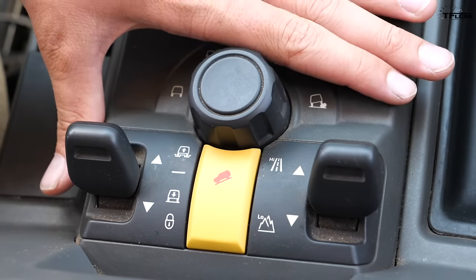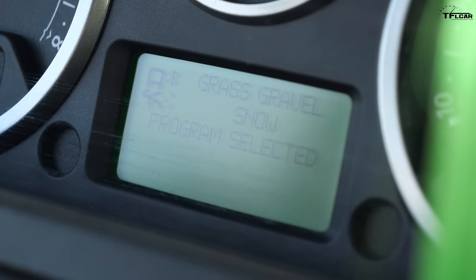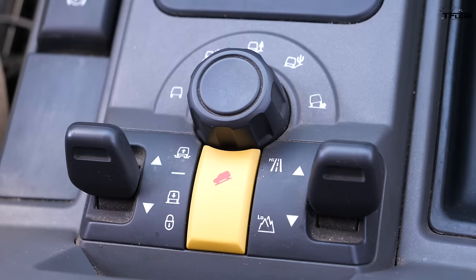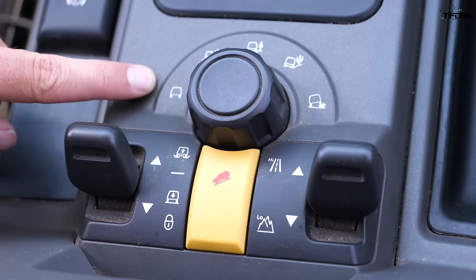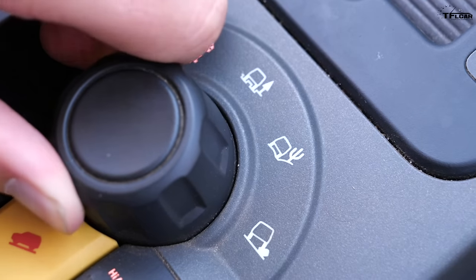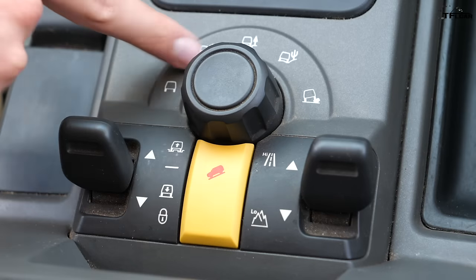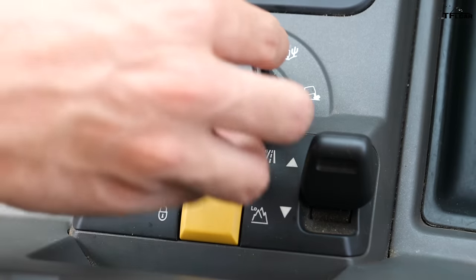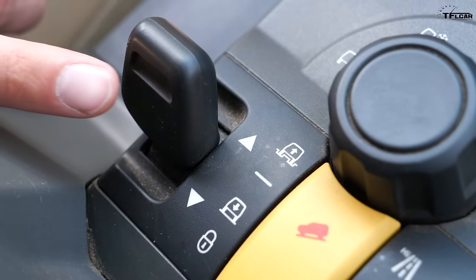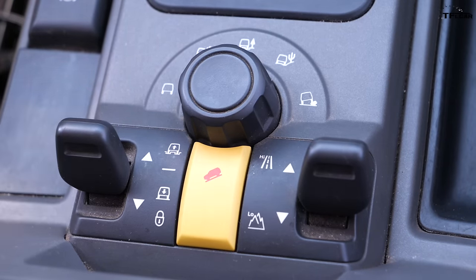One of the coolest features of the LR3 is the Terrain Response system. Nowadays rock modes and sand modes are common, but back in the early 2000s no cars had it — Land Rover pioneered it. You have modes ranging from normal to ruts to rock crawl, and you use a little dial to select the mode, and the vehicle adjusts suspension, traction control, and the center locking diff to get you through the terrain. Then there are paddles: the right paddle controls the low-range transfer case, the left controls the air suspension, and the middle yellow button is for hill descent control — another feature Land Rover pioneered on the Freelander.